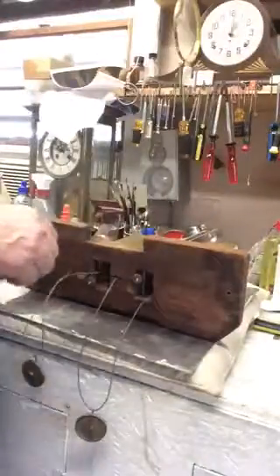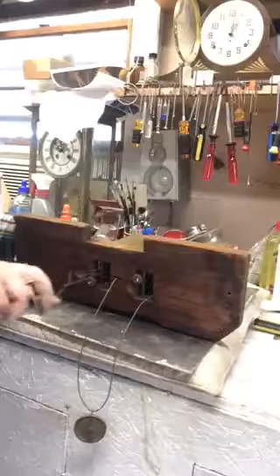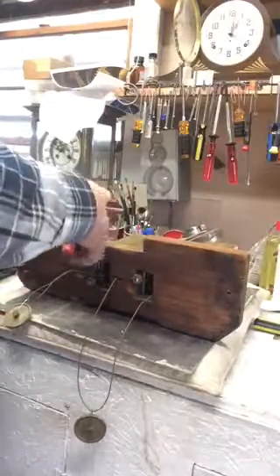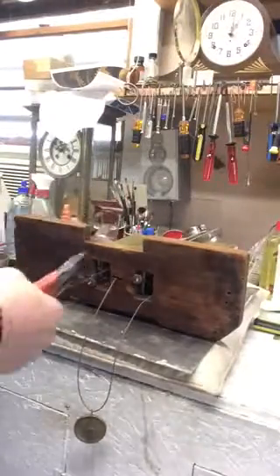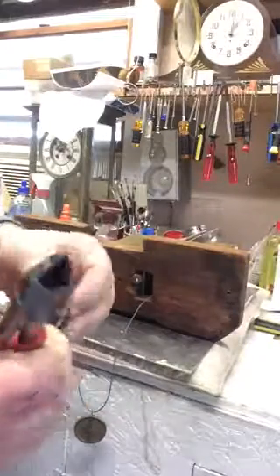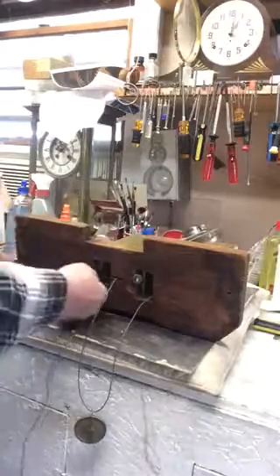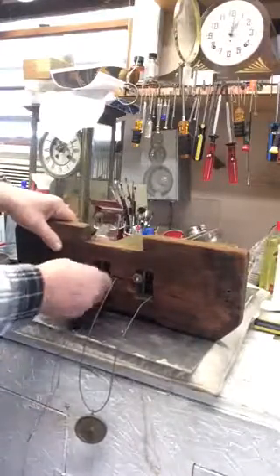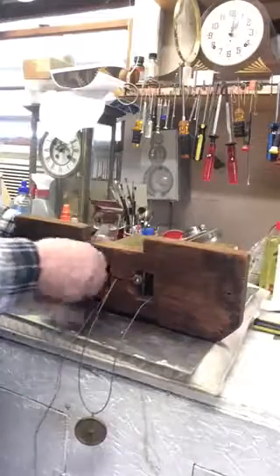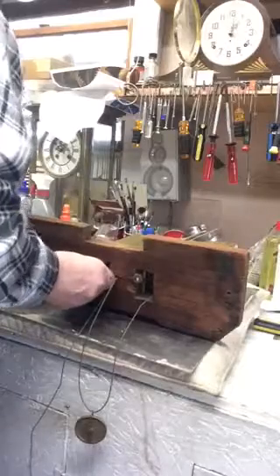Now, because this clock is in for a total overhaul, these cables are really old and ugly and disgusting. I'm just going to cut them off and pull them out. There are the pulleys. Every part of this clock is handmade because in 1780 there weren't any factories building clocks — there were clockmakers building clocks.